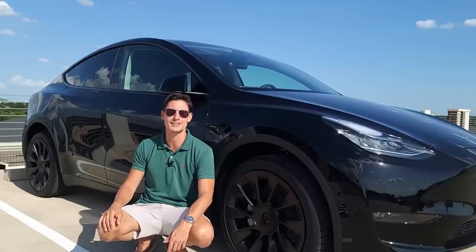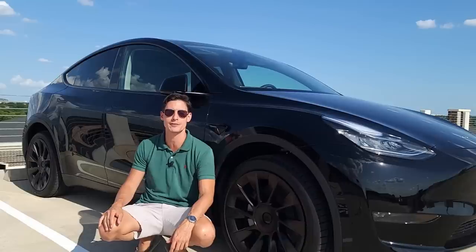What's up you guys? I'm Dan. This is Frugal Not Cheap and today we're going to do a review of the brand new 2023 Model Y Standard Range.